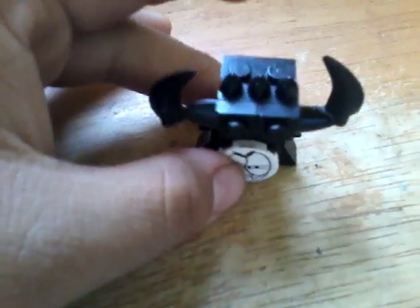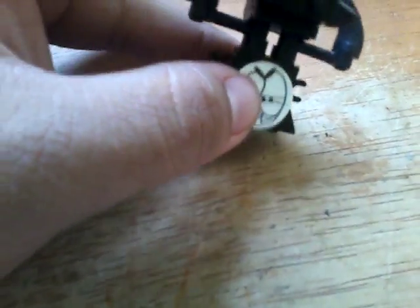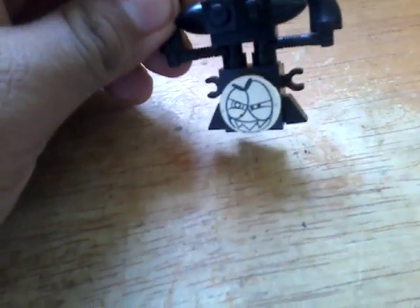Guess what I built? I built Brandon Kim's Nixel form. Because I know that Brandon Kim's favorite color is black and he hates Nixels, so I made him in this Nixel form.